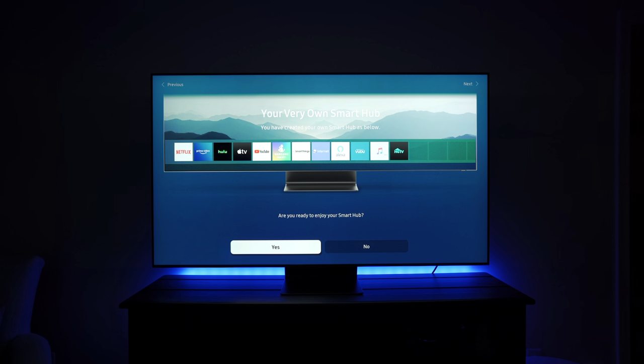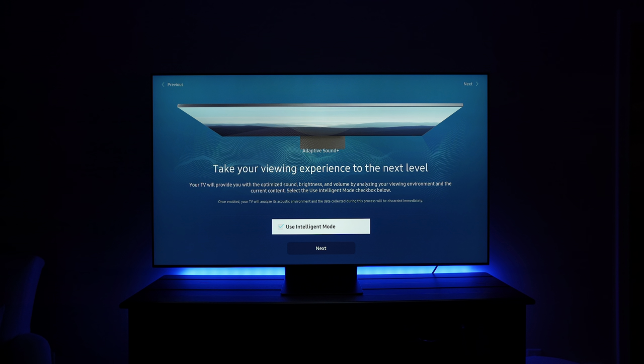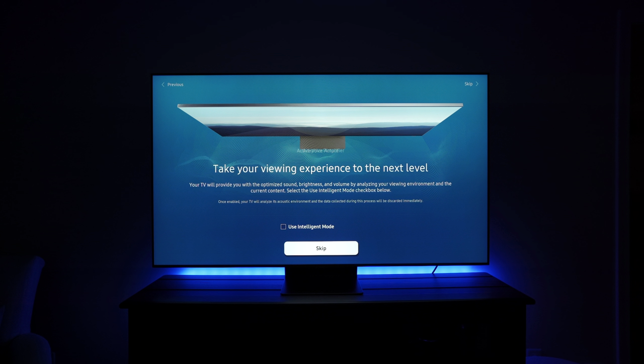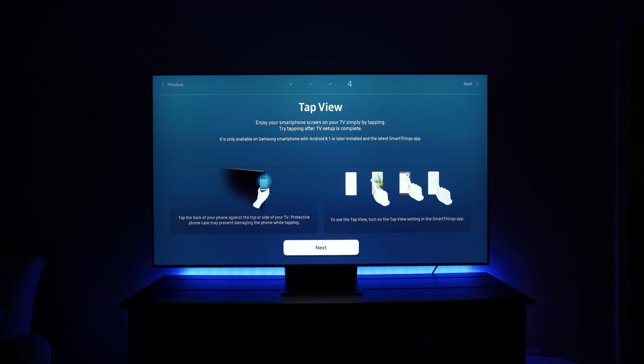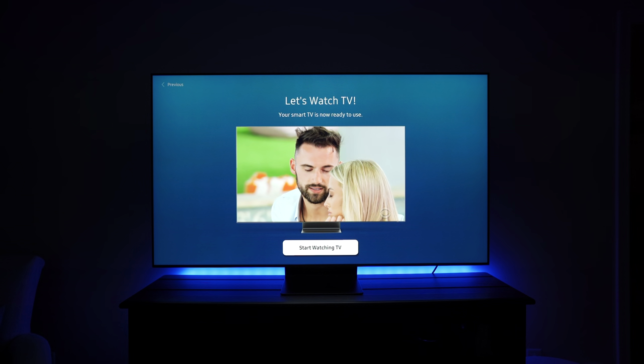Are we ready to enjoy our Smart Hub? Yes! It's pretty cool that Samsung has Adaptive Picture and Adaptive Sound Plus, which, once you enable Intelligent Mode, will switch up the picture and sound based on the content you're watching. So if we enable that right now, you can see the TV gets dimmer because it reduces light output since the room is so dark. We'll test this later. You can also share content from your phone to the TV using Tab View, which is basically NFC communication between your TV and phone. Let's test the channels — and there we go, Love Island. Let's start watching that, or not.